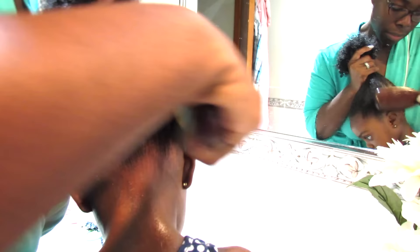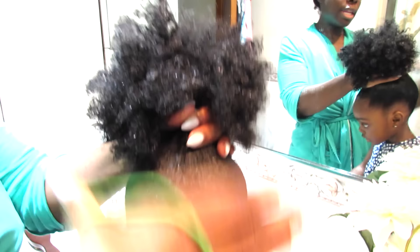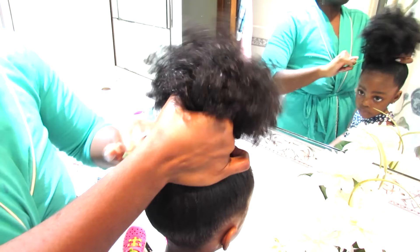This is why this moisturizing routine works very well on a daily basis — you can always refresh their hair every single day if you need to, and it only takes five minutes. It's so easy to do.